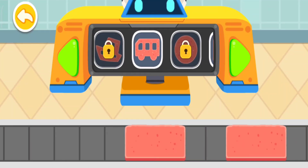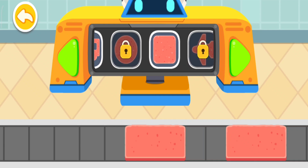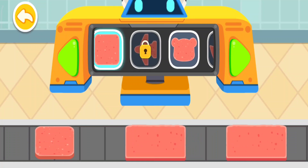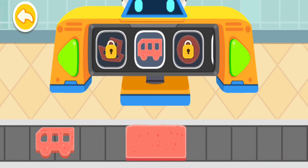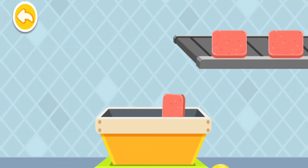The hop puree turns into slices after dry heat is applied. Cut the hot slice into a pretty shape. Once ready, the hot slice has to be packed.